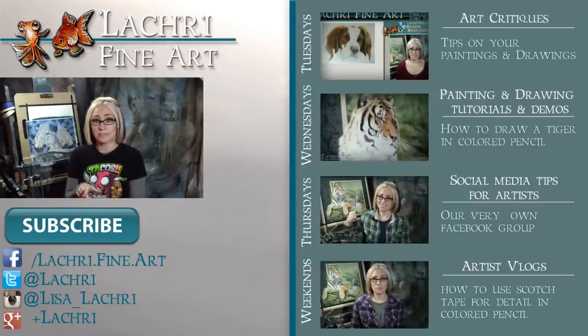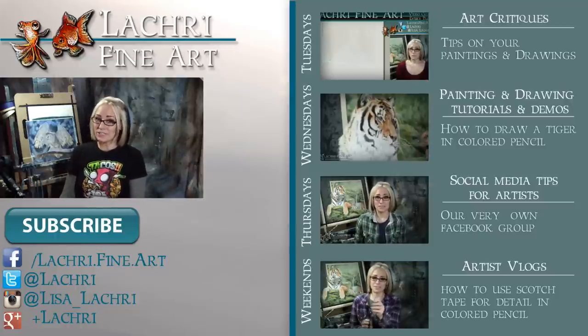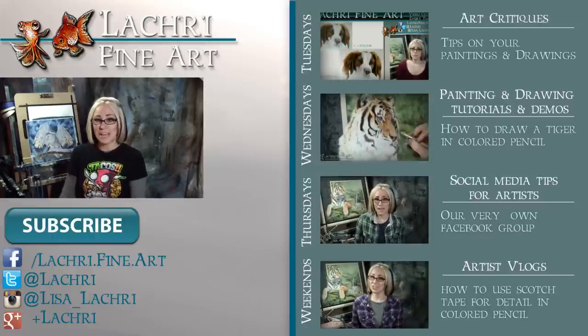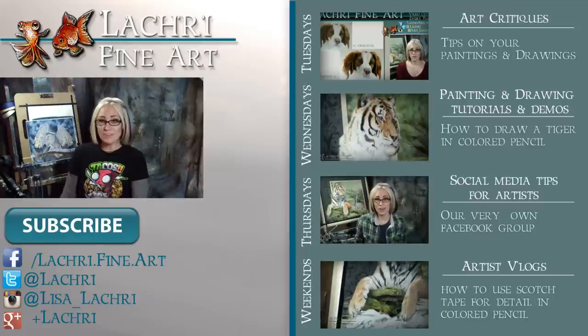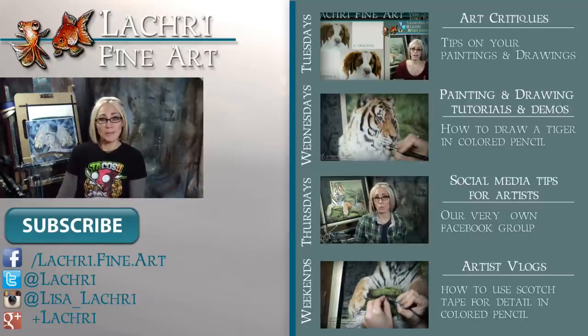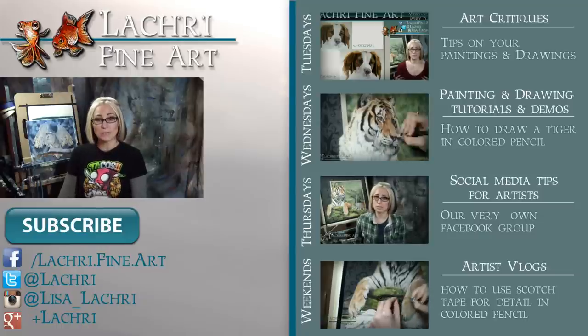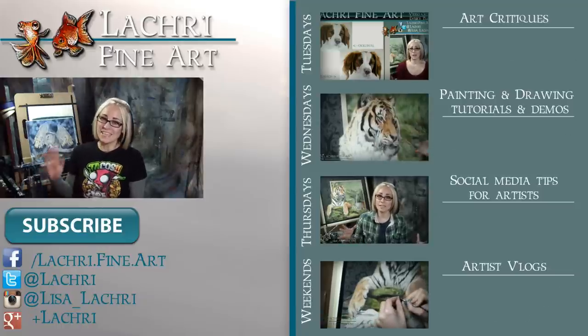Kids, have your parents help you because you don't want to burn down the house. If you are new to my channel, I have new video critiques every Tuesday where I'm critiquing your original paintings or drawings, my own speed paintings, drawings, and tutorials every Wednesday, social media blogs for artists each Thursday, and artist blogs every weekend. So if you haven't already, I would love for you to subscribe. You can follow me on Facebook, Twitter, Instagram, Tumblr, Google+, and all those social media sites. Links are below in the video description to keep up with news, my newest work, and see real-time clips of whatever it is I'm currently working on. I'll see you guys Tuesday.